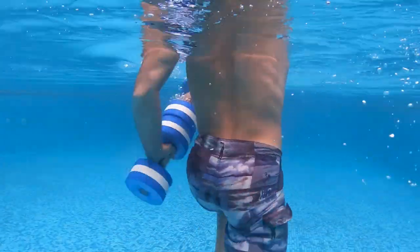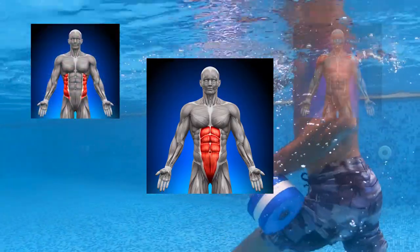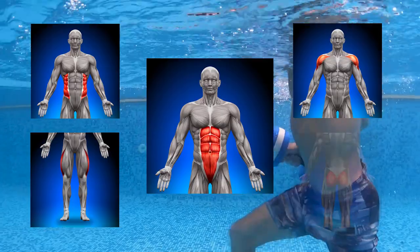As you can see here, I'm working much more than my abs. You're also working on your obliques, shoulders, legs, and of course your glutes.